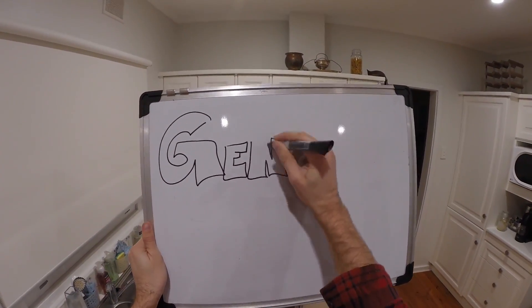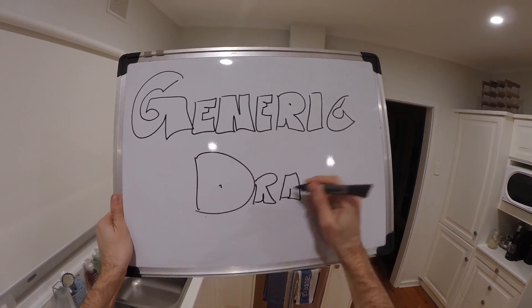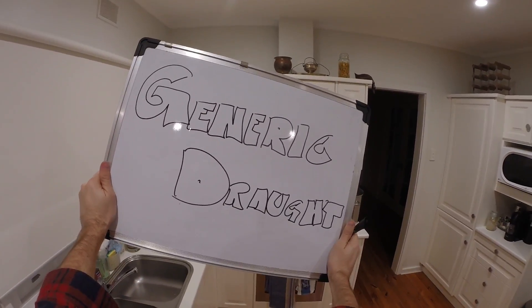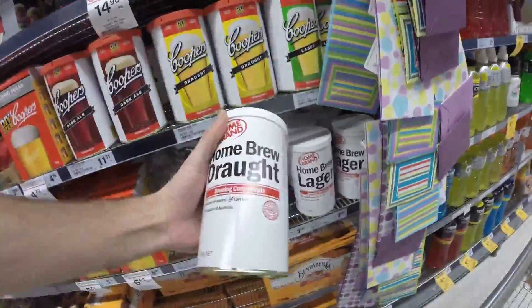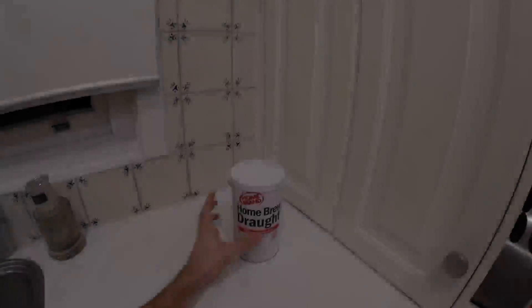Hi everybody, this is Fast Homebrew. Today I'm doing a scientific experiment to see whether you can polish a turd. Because I was at the supermarket the other day going along past the homebrew stuff and found a generic brand homebrew draft. Let's have a look and see what we can do with it.